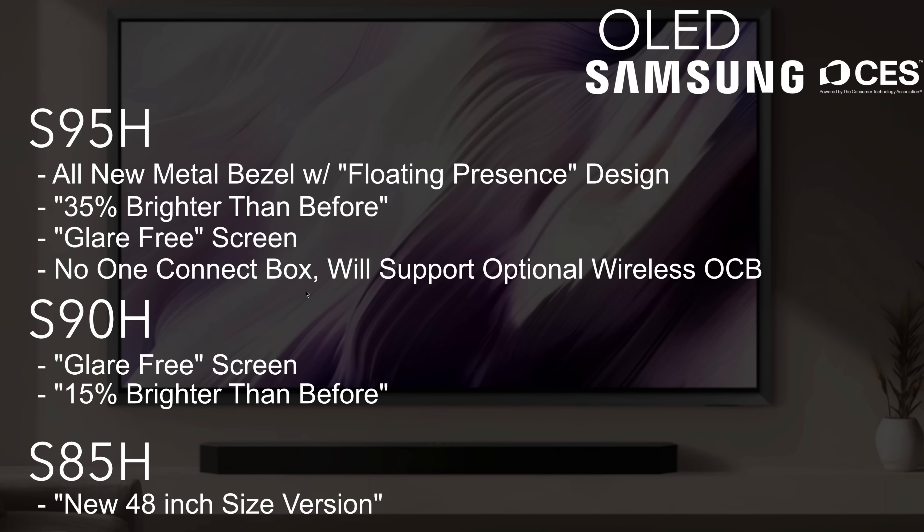Moving on from Micro RGB, we have the new OLED TVs. Starting with the S85H — there wasn't a lot of information, but they noted a new 48-inch size specifically targeted at gamers, which is great for a more affordable OLED option in that screen size. Moving to the S90H, this now has a glare-free screen. If you wanted a glossy finish in the S90 series, you'll need to go with last year's S90F. The S90H is also 15% brighter than before.